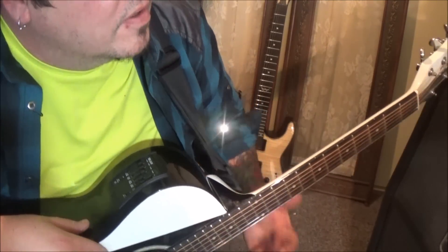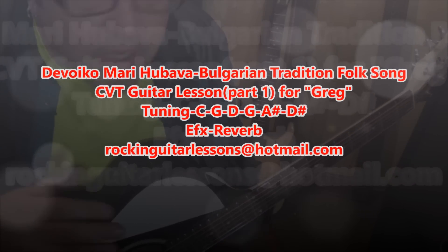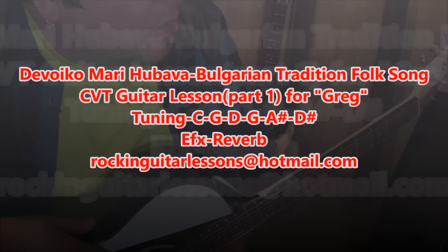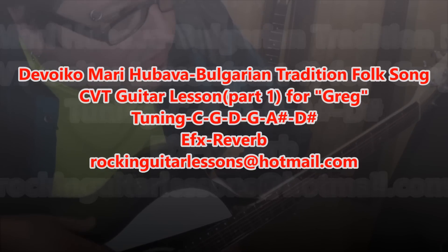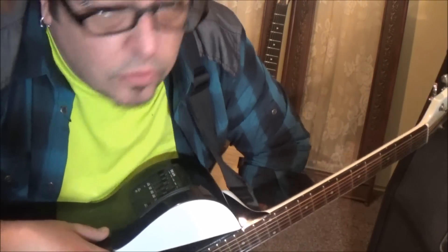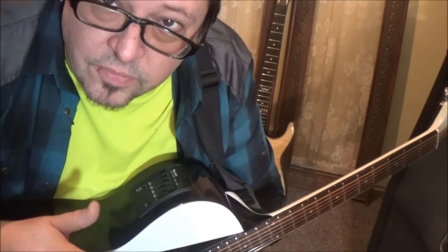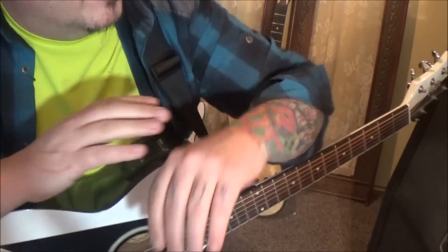I've got a CBT guitar lesson for an old CBT student of mine. It's a Bulgarian traditional folk song, 'Devoico Mari Hubava' — and I know I'm saying it wrong. Beautiful, beautiful piece, man. This is really awesome.